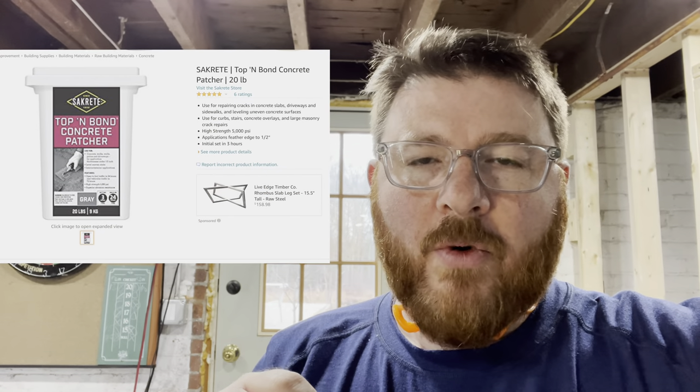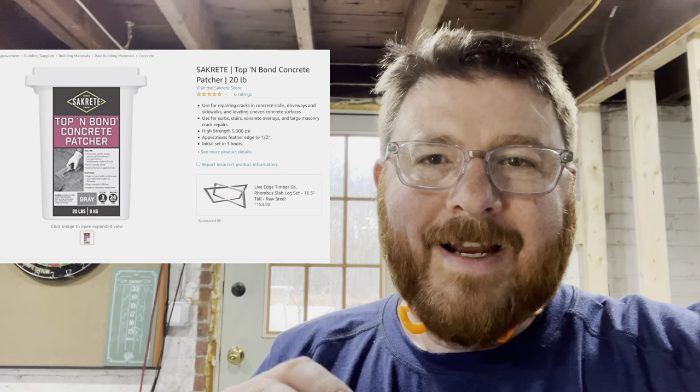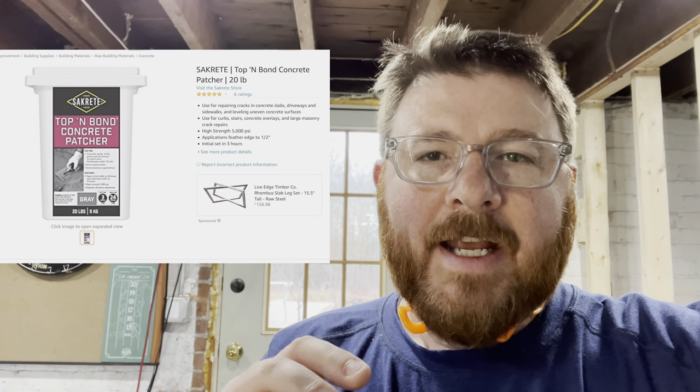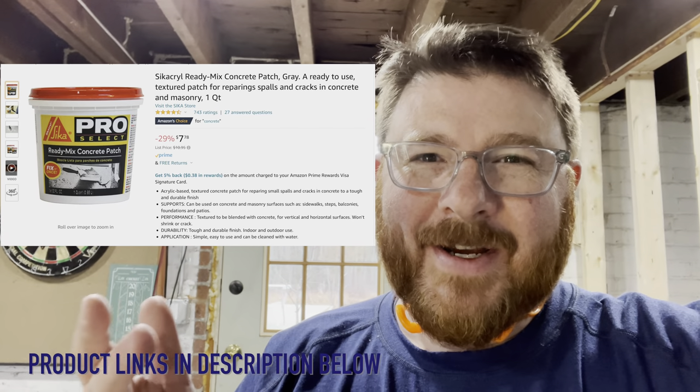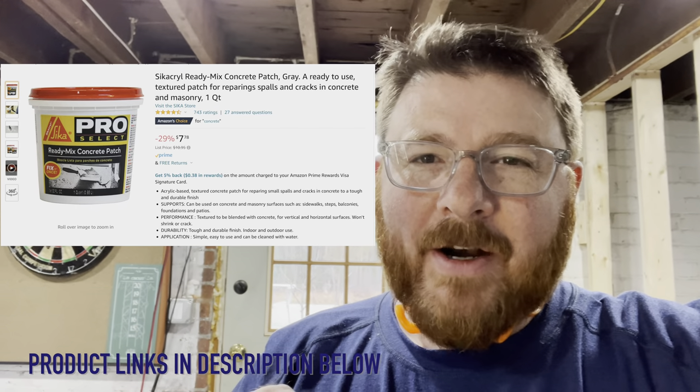Before I build something on top of a part of the slab that has a crack in it, I want to fix that crack. I've actually used two different products for this: one is a Top and Bond, a traditional acrylic or vinyl mortar designed for this. But I've started using this product by Sika — the Sika Flex company that we use on RVs — and I like it a lot better.